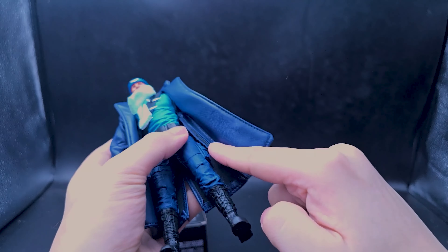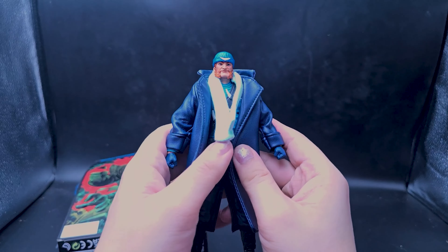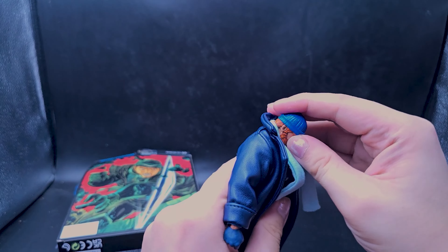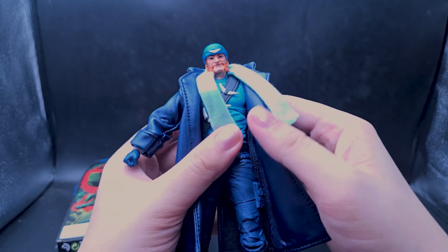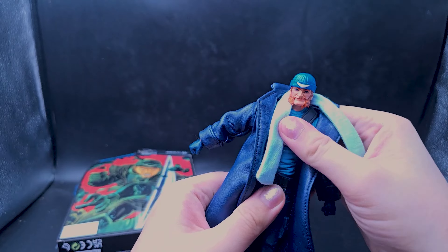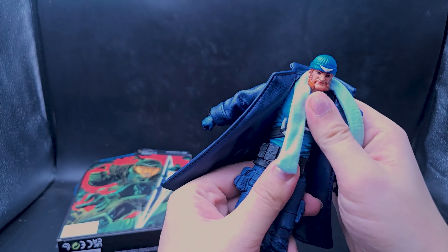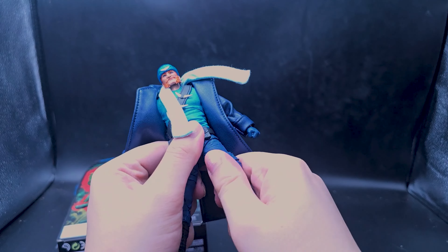Once you put the jacket back on him you don't really notice those unpainted bits — and I'll give him his scarf too. This jacket looks like it's wired and it's thick enough to feel wired, but it's not, which is unfortunate. I'm wondering if I can easily add a wire — maybe I can slot one into one of these stitch spaces. Still a very nice jacket on a decent-looking figure.